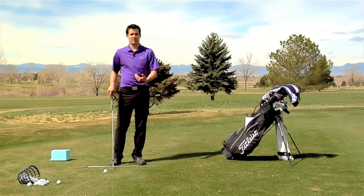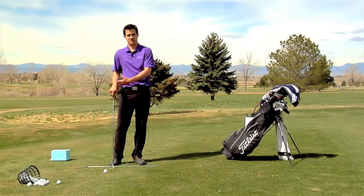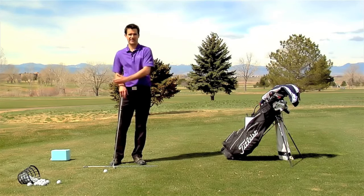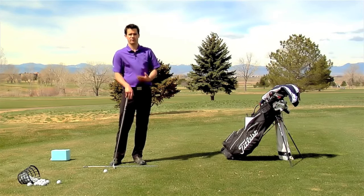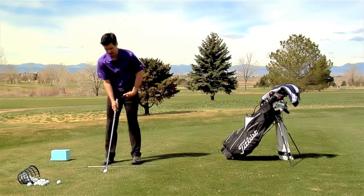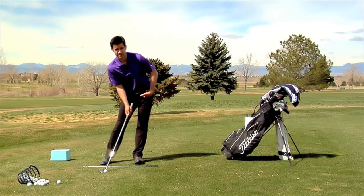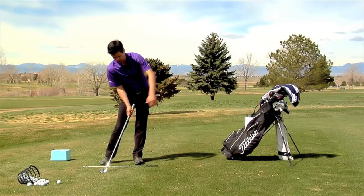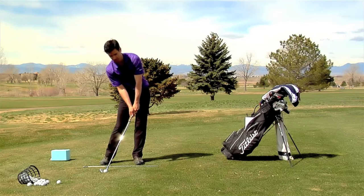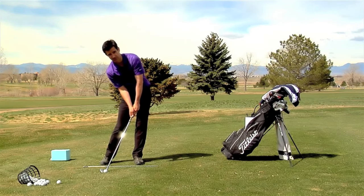Keep in mind what you've been training with the impact position and what you've learned about the follow-through position, because you're basically now going to try to figure out how to move through those two positions. Reminder about the impact position: your weight is all the way on to your left heel, hips are open, your right elbow is somewhat close to your side, your left wrist is pretty flat, and your right wrist has a cup to it.